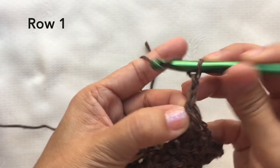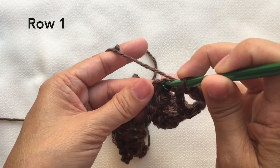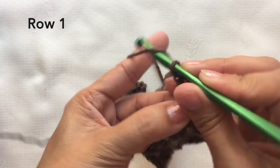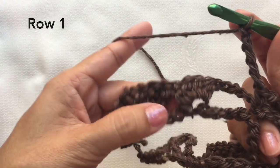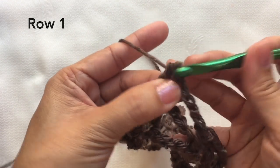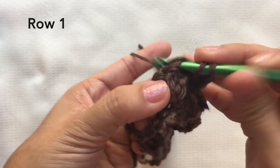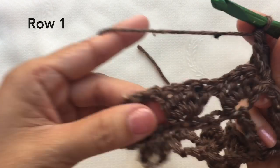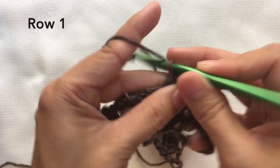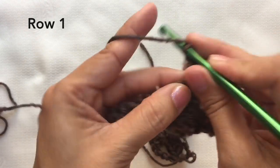Chain five, skip the chain five space and single crochet on the single crochet stitch. Chain five, go to the first double crochet and four double crochets on that stitch — one, two, three, four. Skip the two sets of double crochets and go to the last double crochet, and four double crochets on that stitch — one, two, three, four.